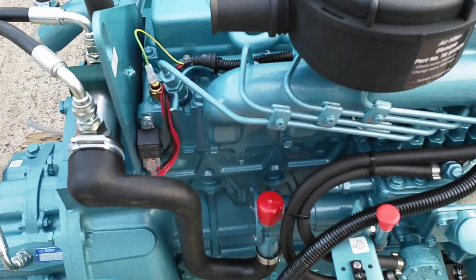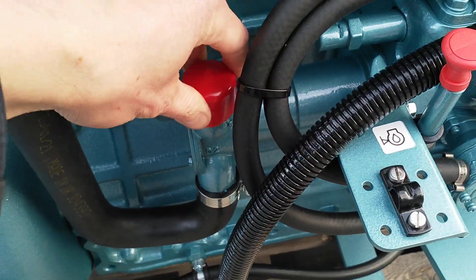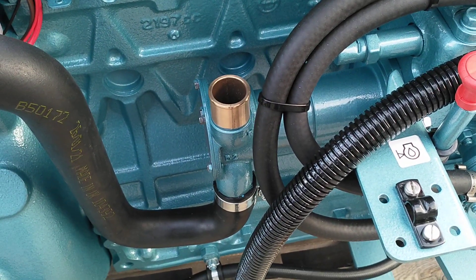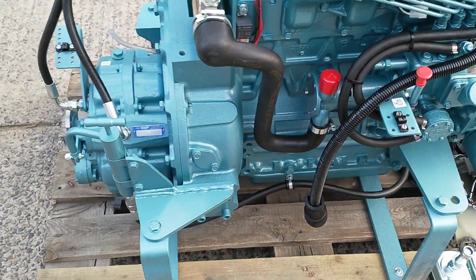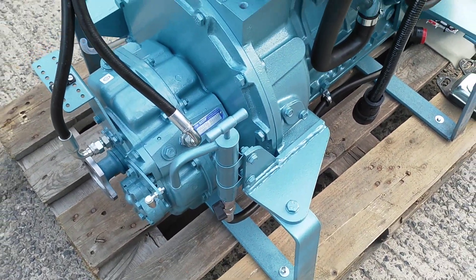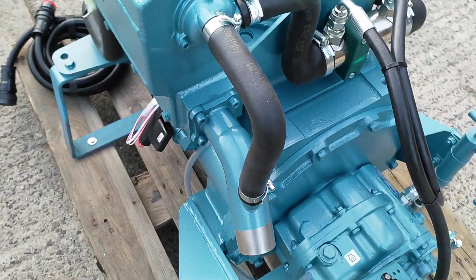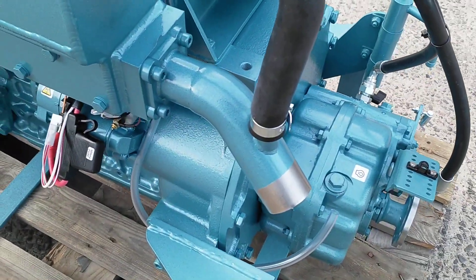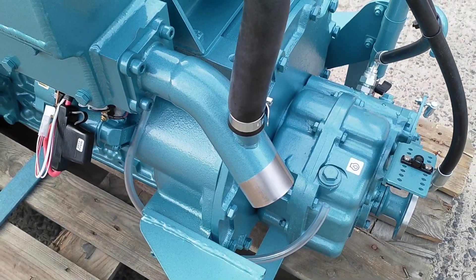Seawater pump for 25mm intake hose, oil extraction pump, and a stainless steel water cooled exhaust injection bend for 50mm hose.